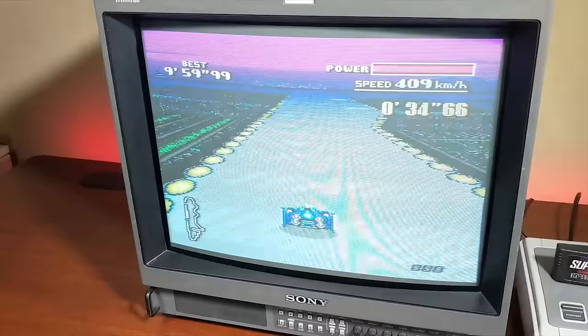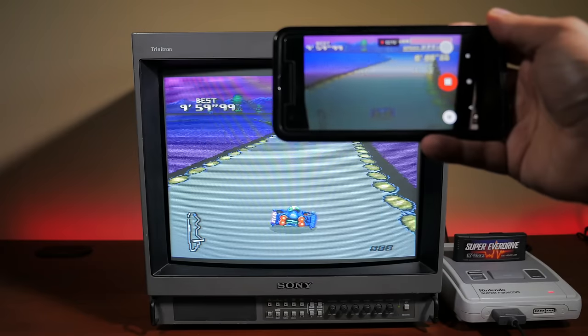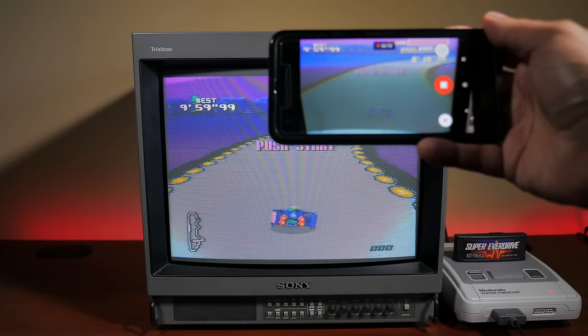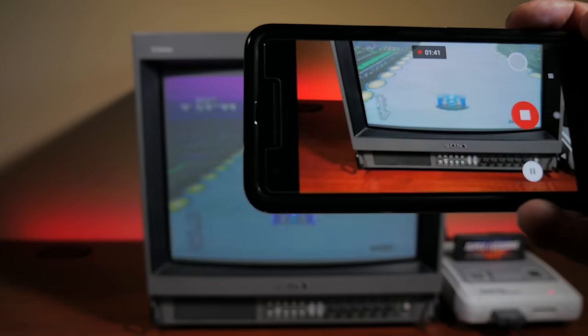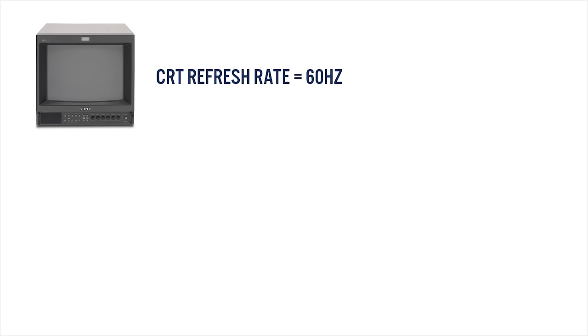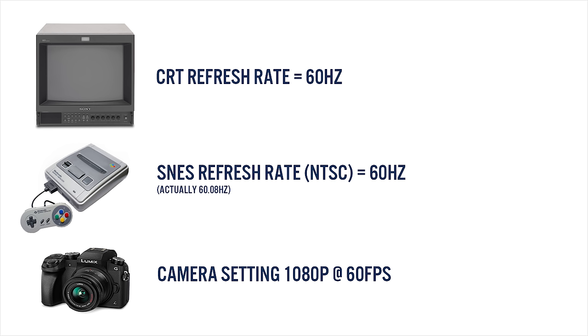I also introduced my phone into the mix — the Google Pixel 2 running Android, capturing at 1080p at 60 frames per second. Now it looks better, but there is still that annoying strobing occurring. So let's summarize what we've learned so far: this CRT is refreshing at 60 frames per second or every 16.67 milliseconds. We know our console is running at the same refresh rate, and we've set our camera or phone to capture at this refresh rate.